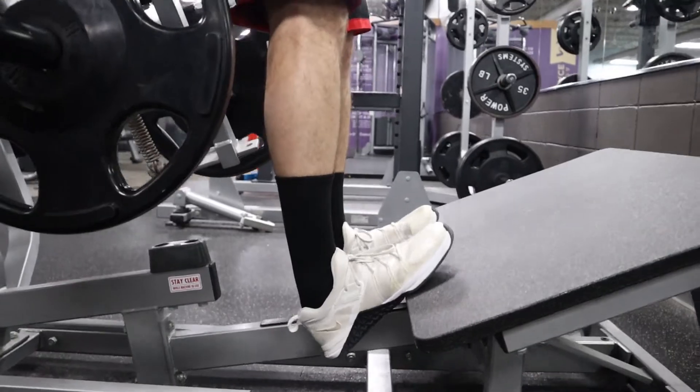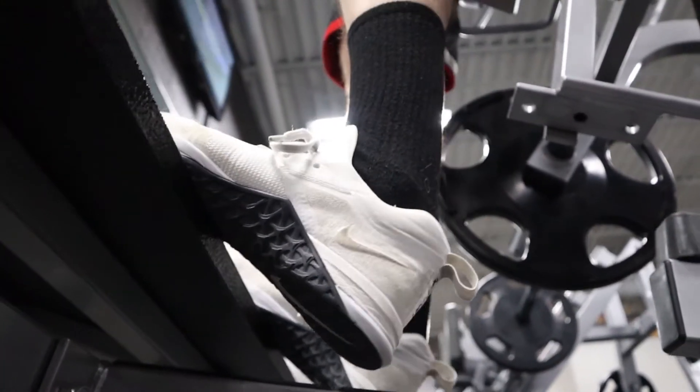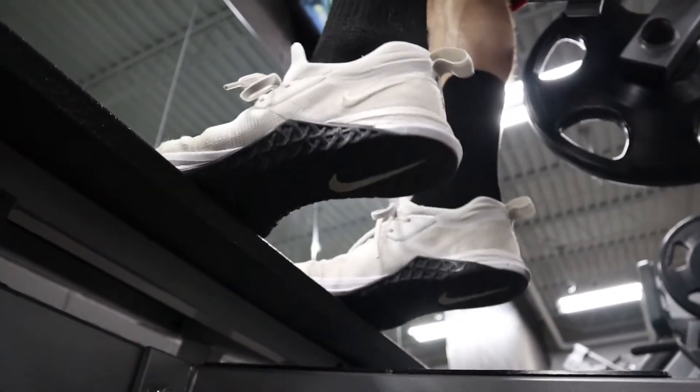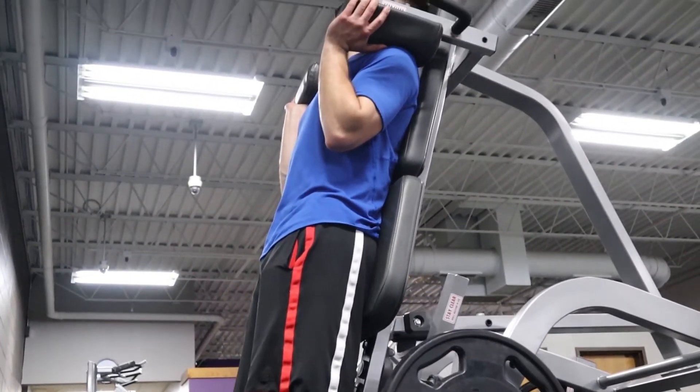Today I'm really going to focus heavily on calves. I started with calf raises on the machine. Full range of motion is super important, especially for calves. If you can use a machine with an edge like this, you can really get that full range of dorsiflexion — which is up — and then plantar flexion — which is down — and work the calves a lot better than just standing flat on the floor.